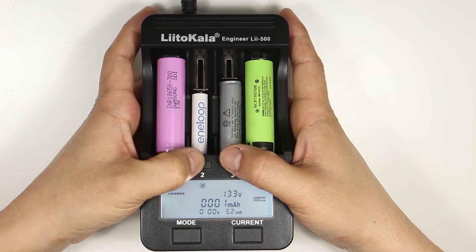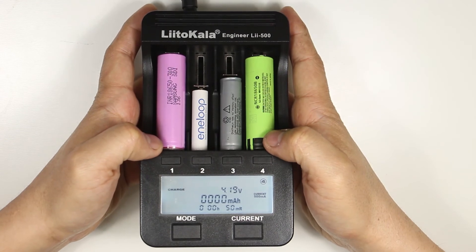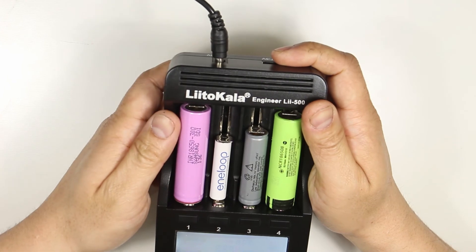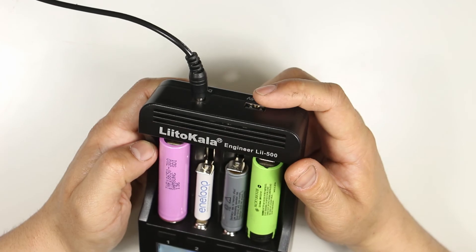Overall I feel this is a good value charger. The main reason I bought it is its ability to test the battery and tell you its capacity. It's also easy to use, fast, comes with an AC adapter, and can be used in a car. It does have some features that don't work well, like the USB output — with the one amp rating and only being usable when batteries are attached, it's pretty useless. Also, the internal resistance measurement should be taken with a grain of salt.